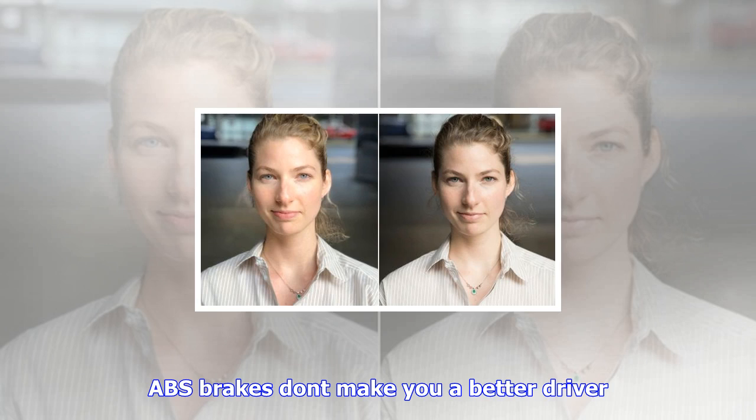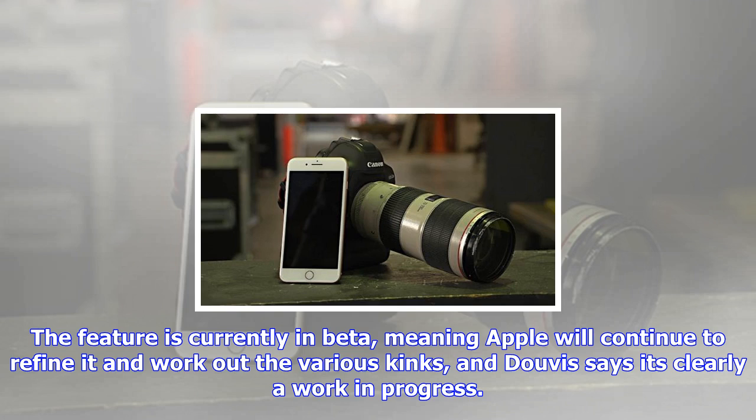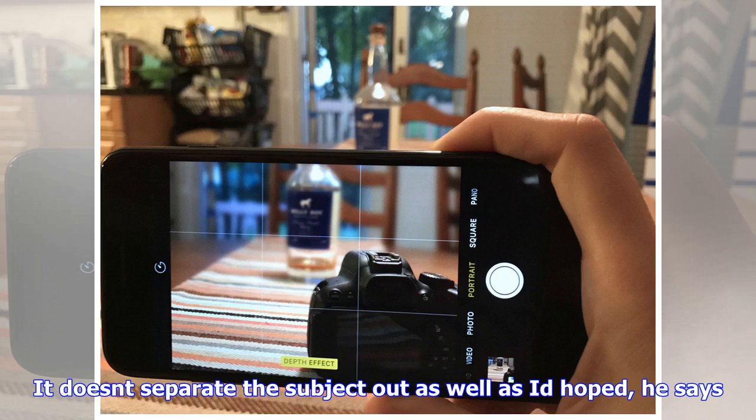It's worth noting that the original portrait mode, which was capable of adding a bokeh blur to the background of photos, was in beta for 10 months before it was deemed complete. Considering the equipment he uses for a standard studio shoot could go for up to $20,000, Davis says the detail of the photos taken on the $1,300 iPhone was very good.